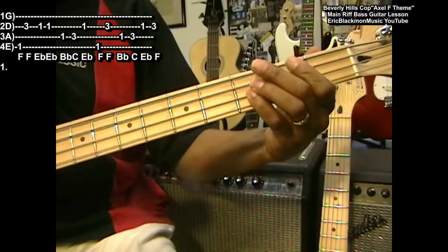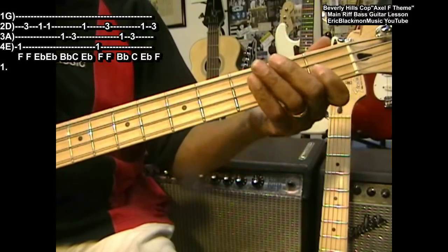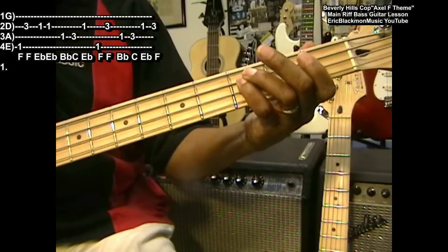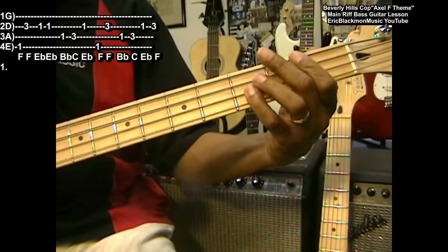That's not hard. F, F, F, E flat, B flat, C, E flat, F, F. Sounds like this.